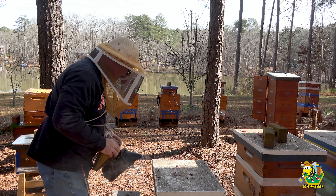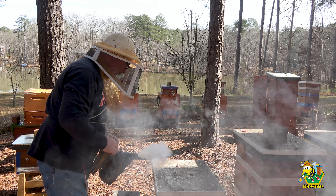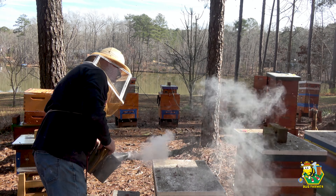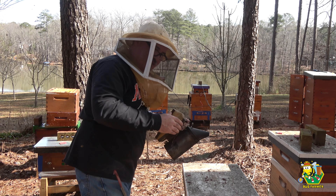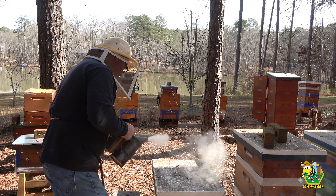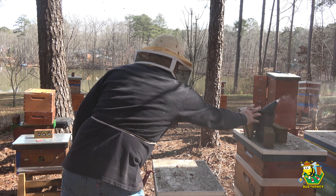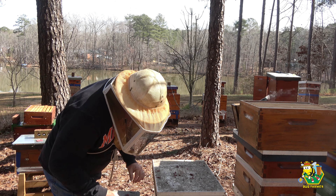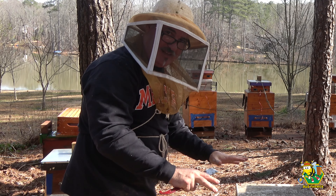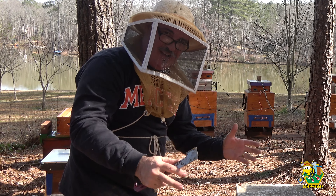You think I should put my gloves on? Maybe I should put my gloves on. You know what? We're going to try it without gloves today. If they get too ornery, I'll put my gloves on, but we're just going to go ahead and try to make pretty quick work of this. Let's grab the big box. Okay, ladies, here you go. You're getting some new digs. For the other ones, I'm just going to put the boxes on the top. We may look into the hives, we may not.